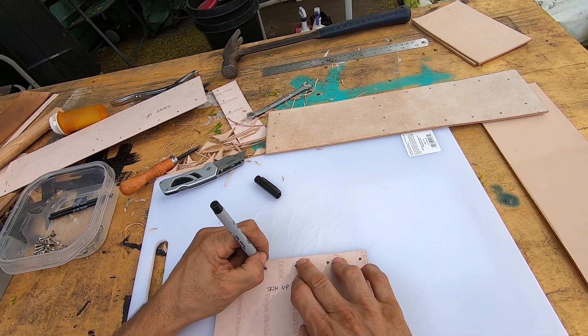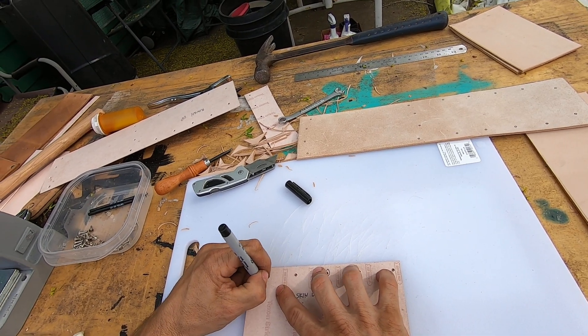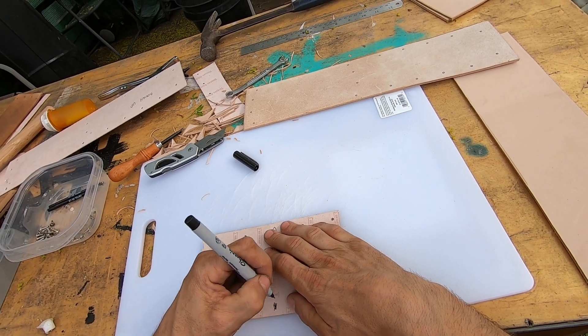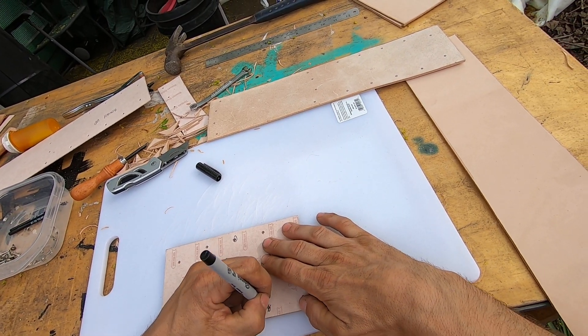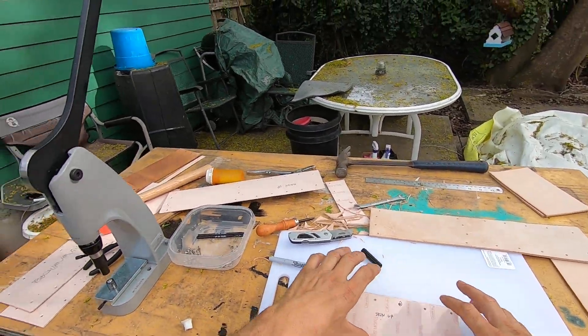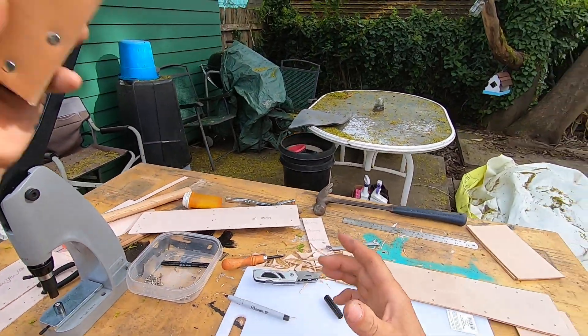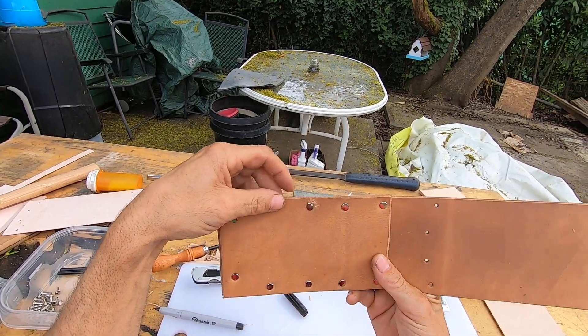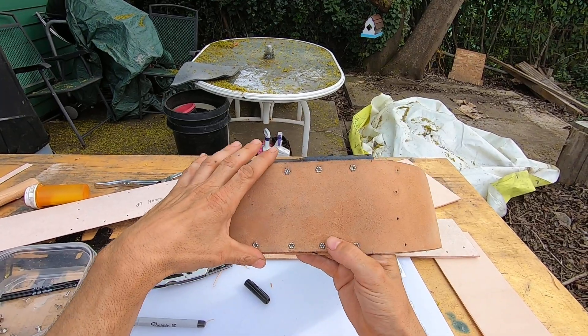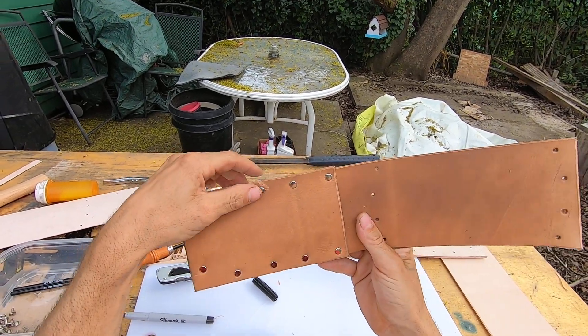I'll just rivet them and I can't go too fast with this, especially when I'm riveting. When I screw up it's really, really bad — it takes a long time to fix a mistake when you have rivets in there. If the rivet doesn't go in like on this one right here, see how it's all marred right there — it's really hard to get these rivets out without damaging the leather.